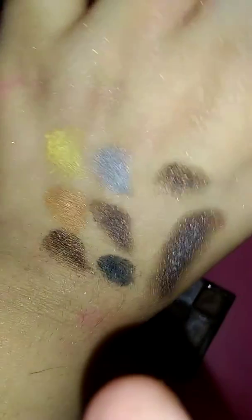This type of pigment you usually don't see in cheaper brands.